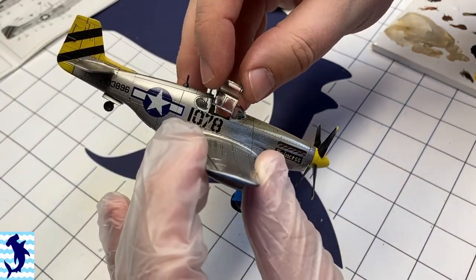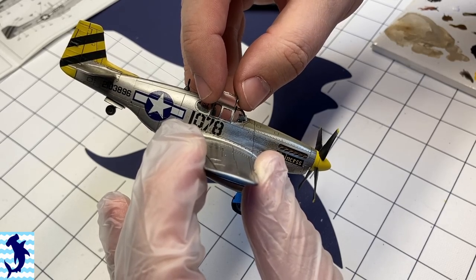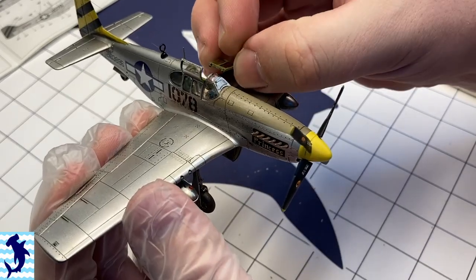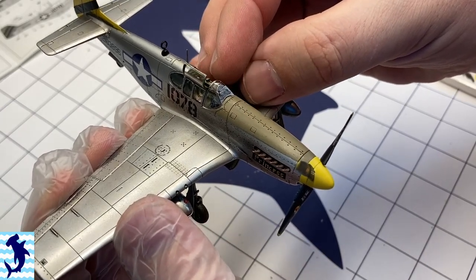The last stage here is to add in the open canopy. These I did paint separately, and I actually masked them both inside and out so that I could paint the interior framing, just to give it that slightly more realistic look. And with that, we are done.